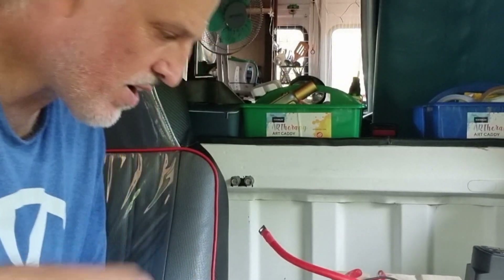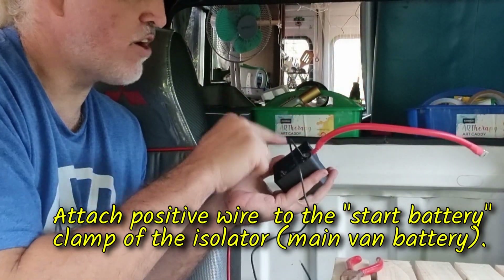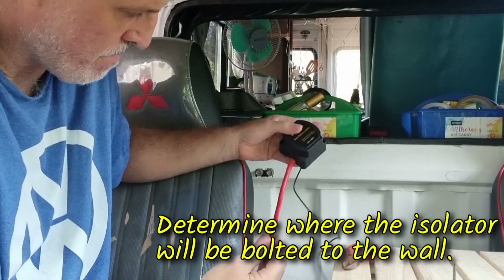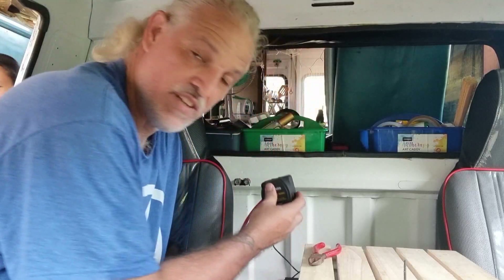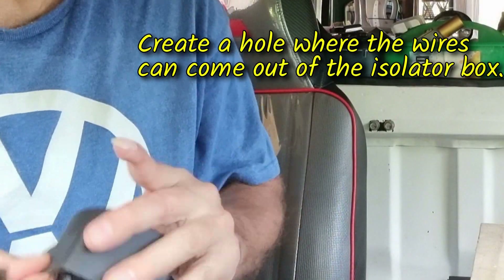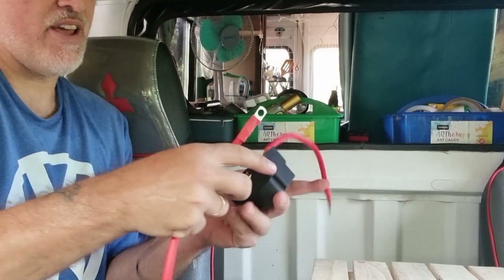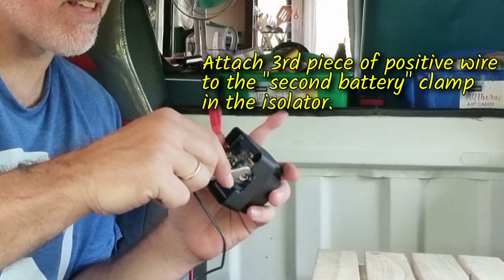We got the rest of our wires and terminal parts hooked up. Got my first hookup into the isolator — 'start battery' — so that means the battery coming from the engine. Now I'm going to put this up here and down to the fuse. Before I screw this on I have to get the other wire going also. This one will be going to the leisure battery. On the isolator, the side that says 'second battery' is the one you want to hook it to.